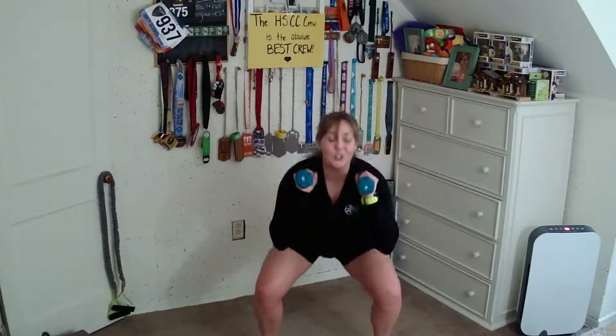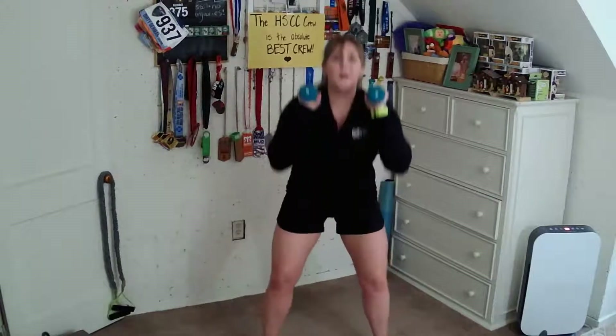Eight, seven, six, five, four, three, two. Another set of pulses — two, three, four, five, six, seven. Stand it up. Come back. Down and up.